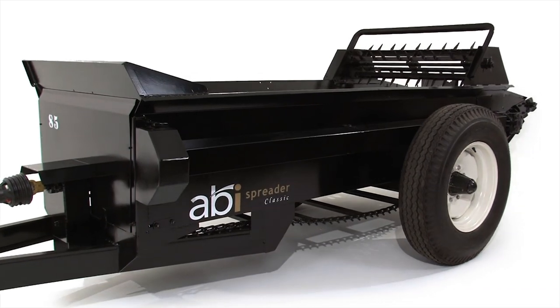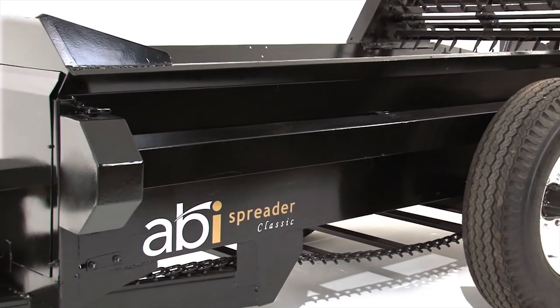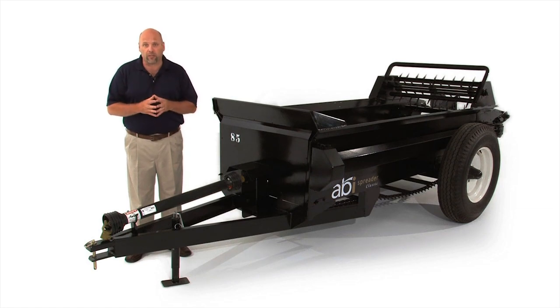ABI has solved both problems by using Cor-Ten steel, which is a weathering steel — a steel that will not allow rust to erode away the box, and yet can be welded on. We are able to have a completely welded frame, welded tongue, and a steel material that prohibits rust and corrosion.